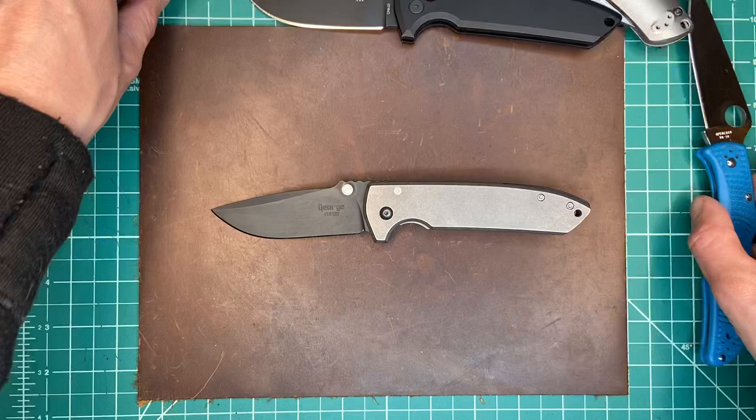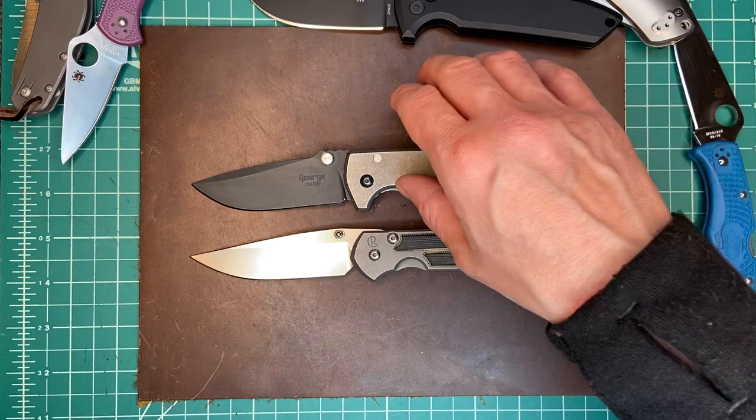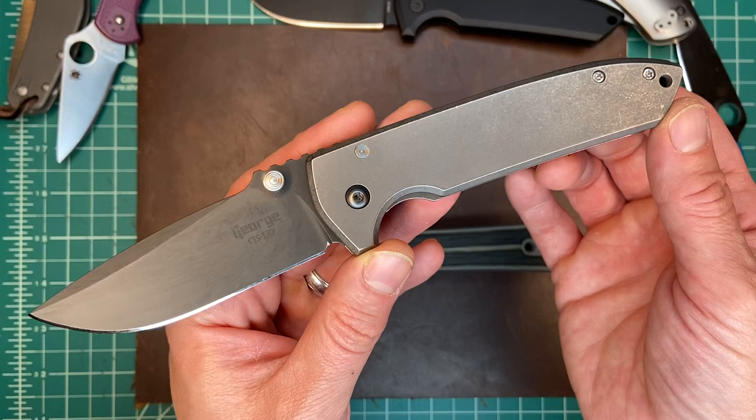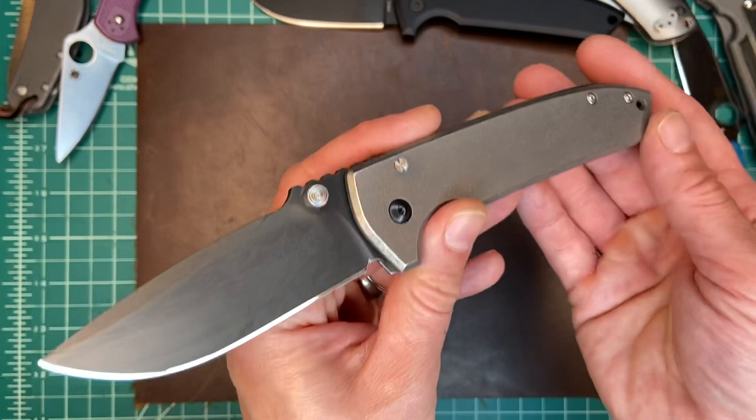This is just supposed to be a collection selection, but look here — there's another great knife to compare this to. I remember when this came out, they were like, is the VSEP the Sebenza killer? And I thought, what an audacious concept. But personally, I actually kind of like to carry it better — definitely in the same class. Anyway, there you have it: the Les George VSEP.